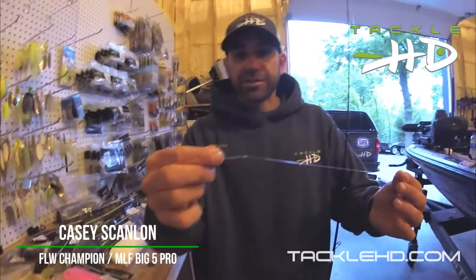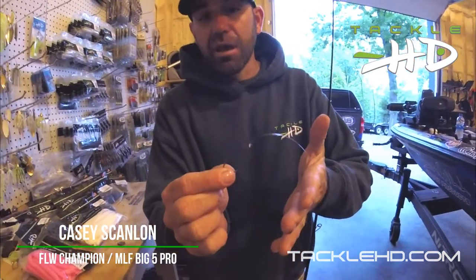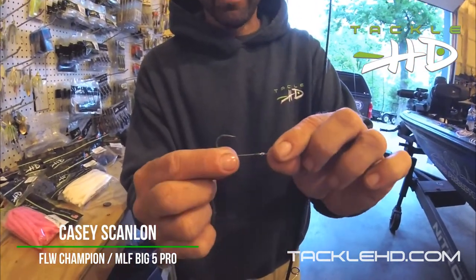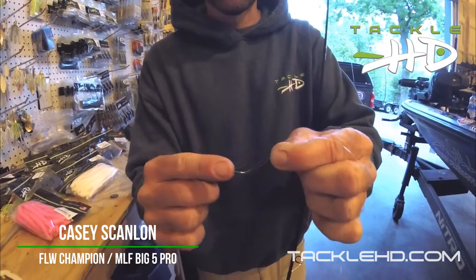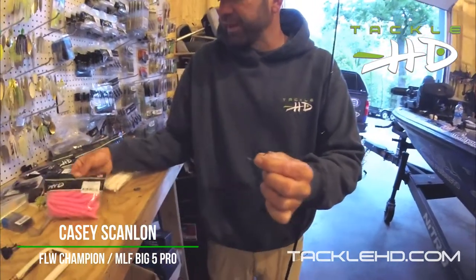Right here I've got just a Hayabusa 1-0 trailer hook. Now this is a hook designed to go on the back of a spinner bait or buzz bait, something like that, but it's really found a great way to rig your wacky rigs. It's just a great shape and a little bit stronger hook to handle some big fish.